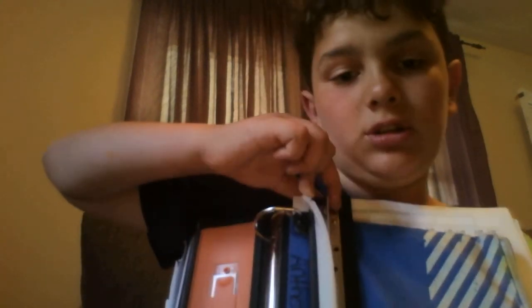Over here I have a hole punch ruler. Basically what you do — it only has 10 inches and no centimeters — you lift it up, and you can see these little gold things I'm touching. Those are the guides, and it has holes on top. You go over here, slap it down, hold your paper, and hole punch your papers.